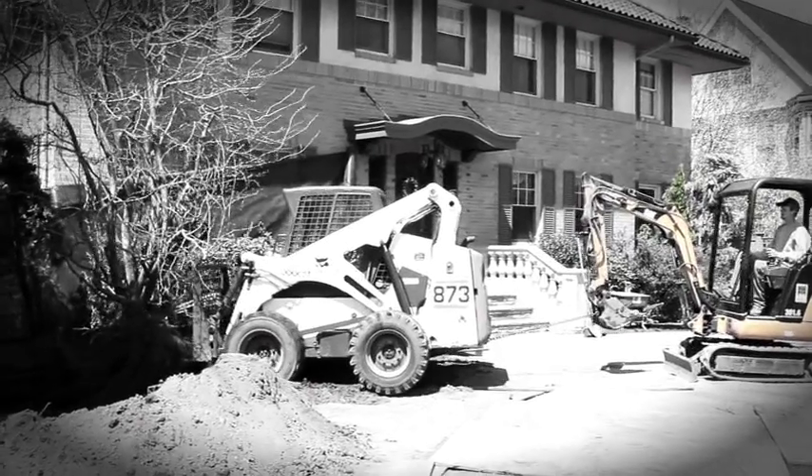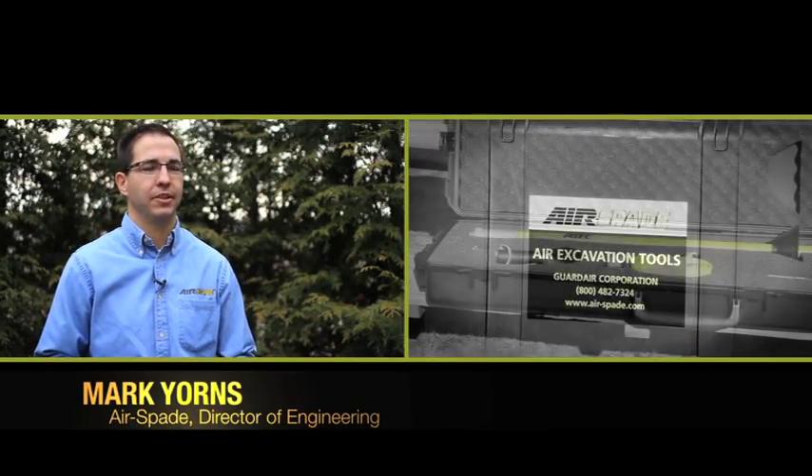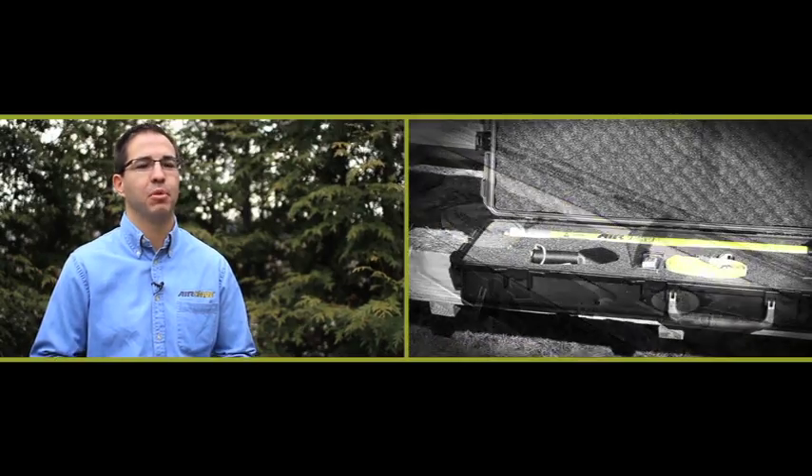All of the features you see in our gun have been tested and approved by professionals just like you in our extensive field trials. In the end, what all this end user feedback and testing means is that you are guaranteed to purchase a gun that works and a product that you like.